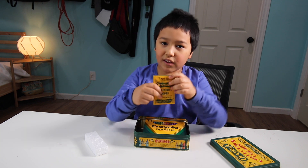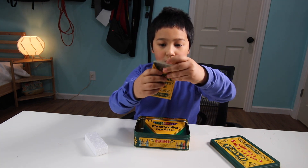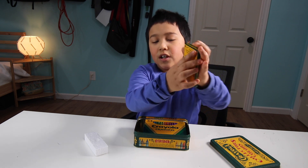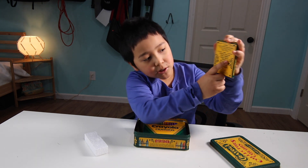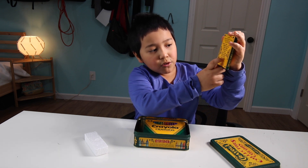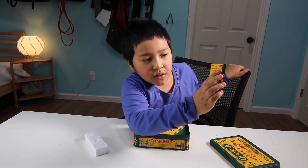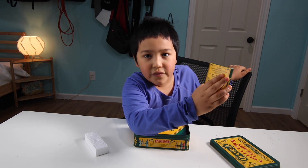Next we have 8 crayons, which are orange, yellow, raw amber, green, blue, maize, blue gray, orange red, violet blue, and lemon yellow. In 1990, Crayola retired these 8 colors to the Crayola Crayon Hall of Fame.